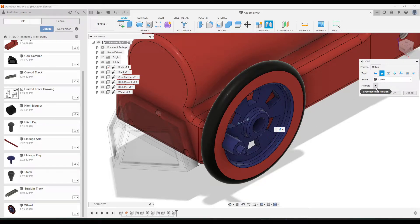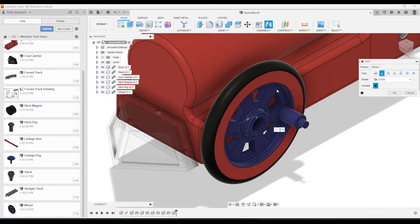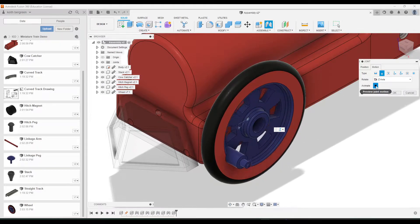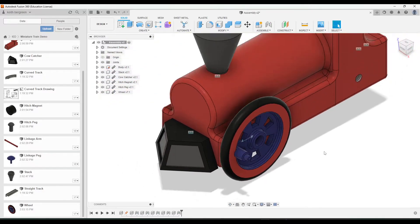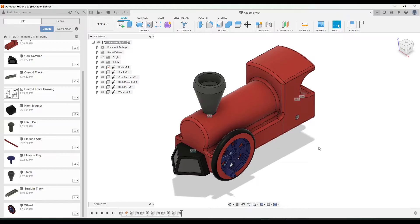You can click the animate button just to make sure that's working correctly. Make sure you can see your wheel spinning — you'll notice it's spinning backwards right now but don't worry about that. Click stop and then click OK. Go ahead and repeat that for the three other wheels.